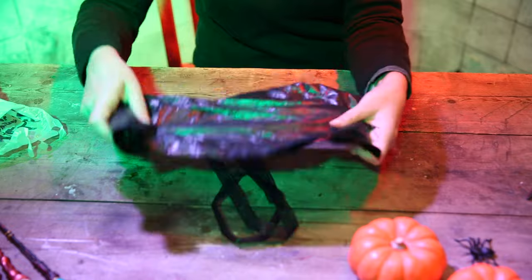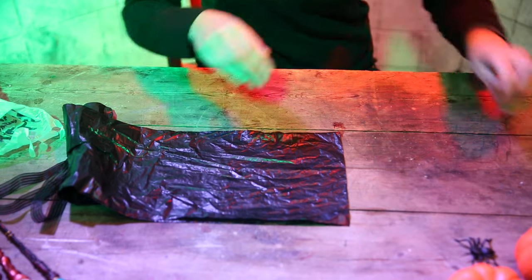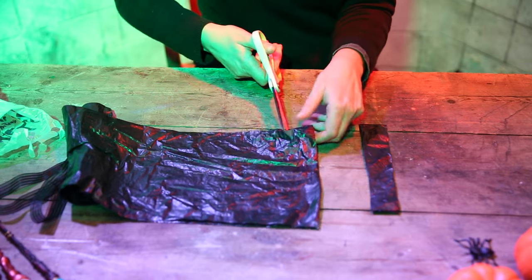Now the key thing is the black bin liner. The really clever thing is, don't unravel it — leave it the way it is — because if you cut like so, you get really nice long strips in one quick go.